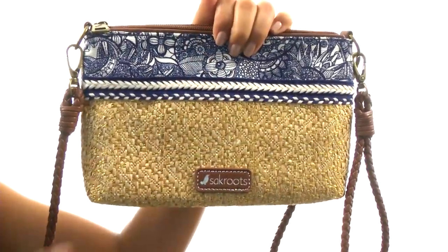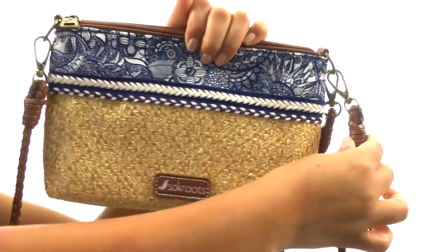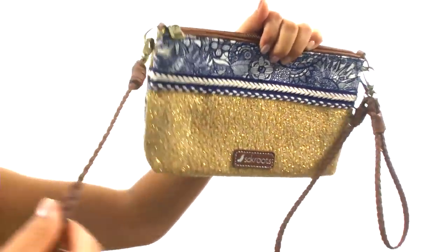Hello everyone, I'm Nelly and this is the Artist Circle Convertible Pouch from Sack Roots. This bag is made of straw and canvas. It offers a removable wristlet strap along with a detachable crossbody strap.